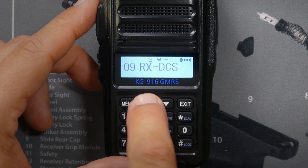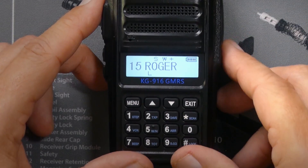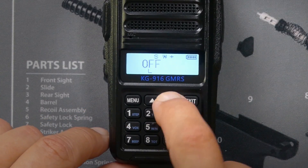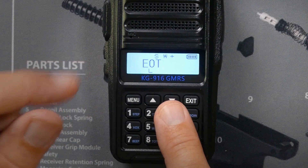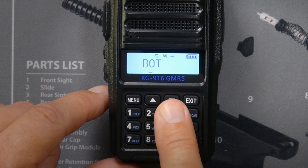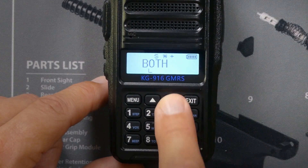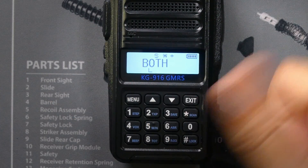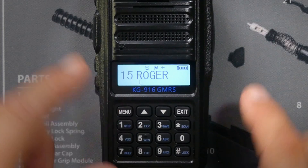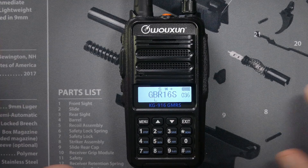And the one very important feature that everybody asks about — the Roger Beep. Yes, it does have a Roger Beep. To enable it, hit Menu and press up or down. EOT means it will give the Roger Beep at the end of transmission. BOT means it will give it at the beginning of transmission. Both means it will beep at the beginning and at the end — it will double end you. I like my Roger Beep at the end of my transmission. The very well-written manual goes over every single option so you know what they're for.